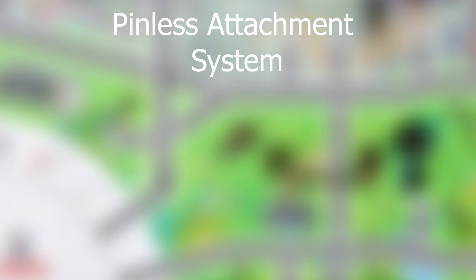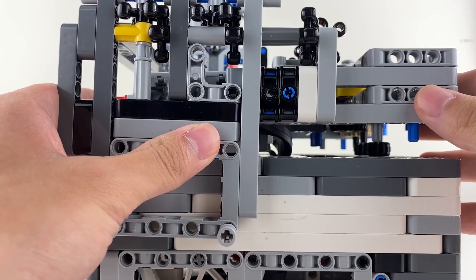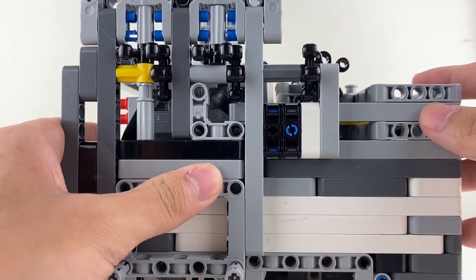Third, I strongly recommend a pinless attachment system. I've already made a detailed video about this, so for more information, check out my fastest attachment changes in FLL video. However, I'll explain it simply here. Basically, the axles on the attachment slide into the holes on the robot.